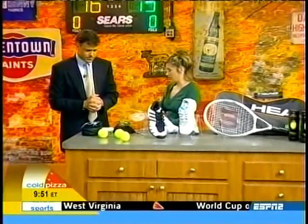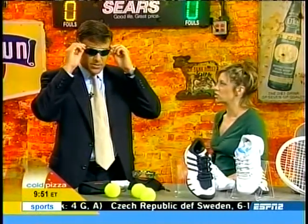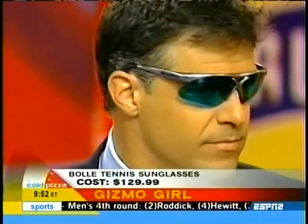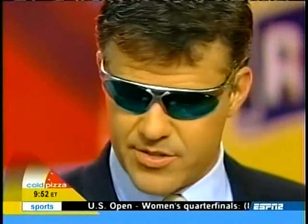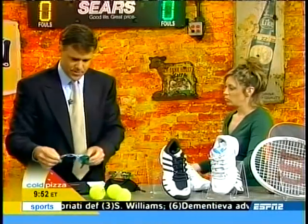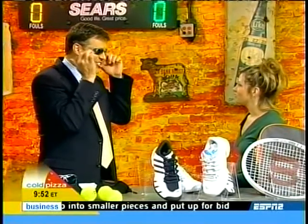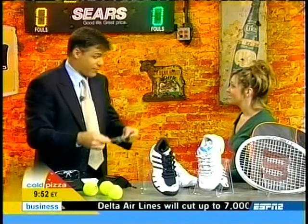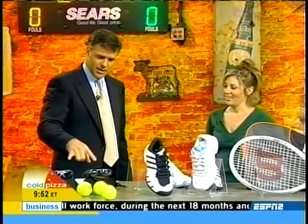Now we've got the sunglasses you were admiring before. These are Bolle's Parole sunglasses — wrap-around frames, polarized lenses, so no reflections, no glare. Competivision lenses mean every color of the spectrum is muted except for optic yellow, so the tennis ball really pops from the background. You can wear these and look stylish and still see the tennis ball. $129.99.